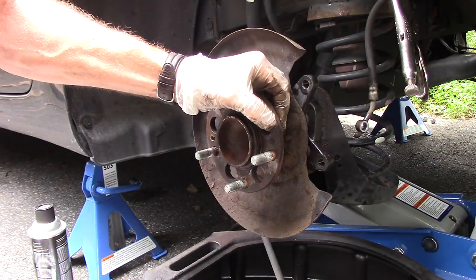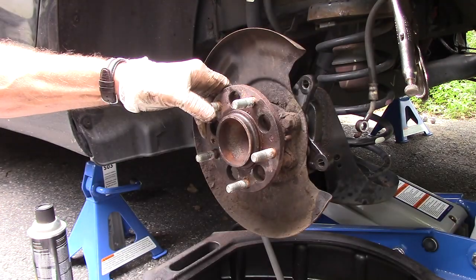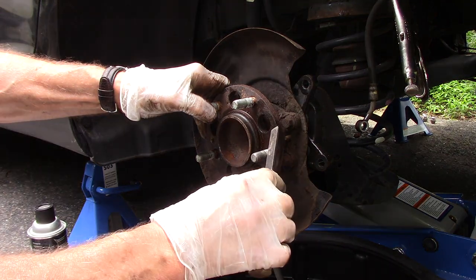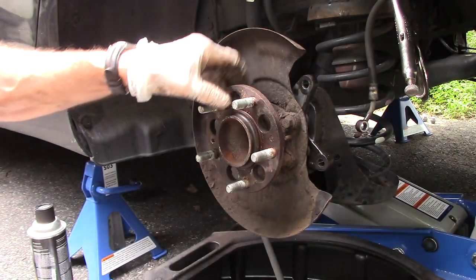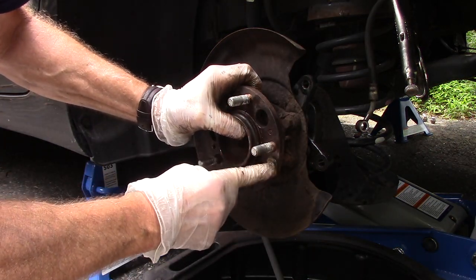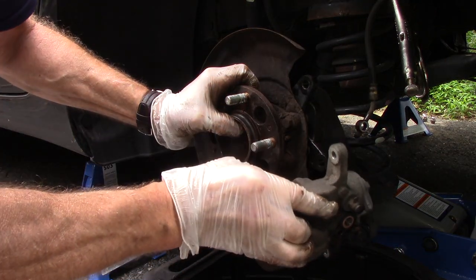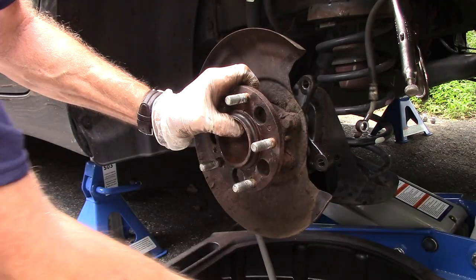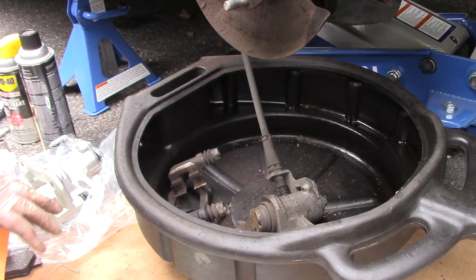We're going to come in with a scraper to clean this off. If you don't have a scraper you can use a chisel, a file, emery cloth, or a disc to clean it up — whatever works for you. But before we do that, let's replace the caliper with the new one.